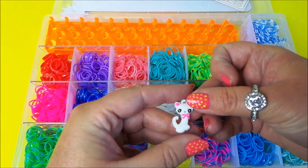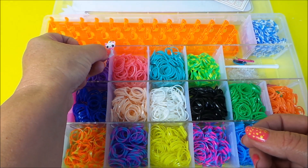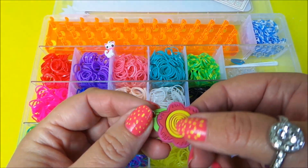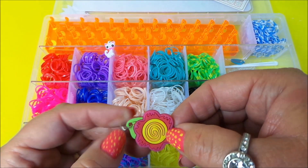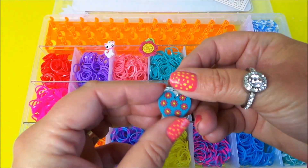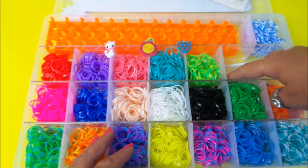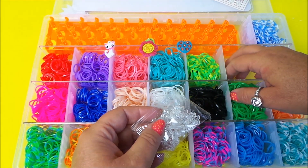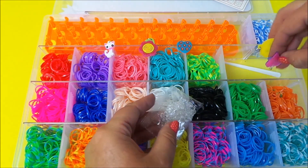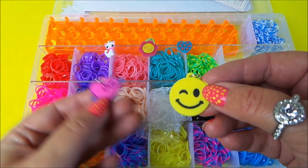And here are the little charms — how cute is that? We've got a little kitty, a spiral flower — they're made of rubber actually — and an adorable little heart with flowers on. And two more here: a smiley face and a heart with an arrow through.